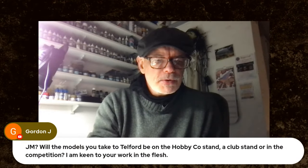Shane says good day — a pop-up. And Rob says 'yay Telford.' I know, I'm genuinely in a yay Telford mood tonight. Gordon asks: will the models you take to Telford be on the hobby co stand, a club stand or the competition? They'll be on the hobby co stand — you can come along and experience the disappointment of my skill level in the flesh.